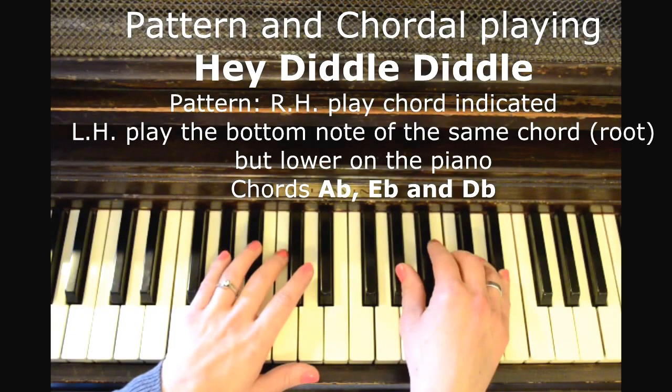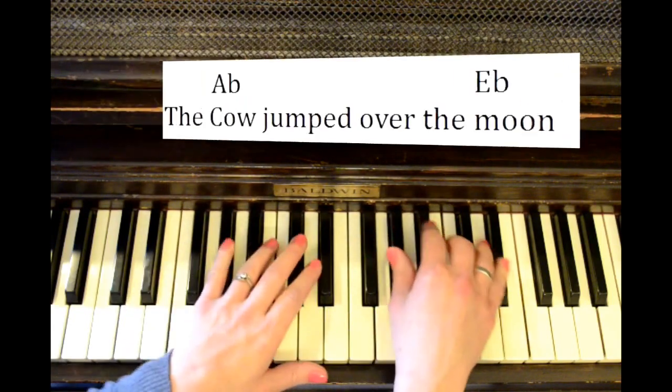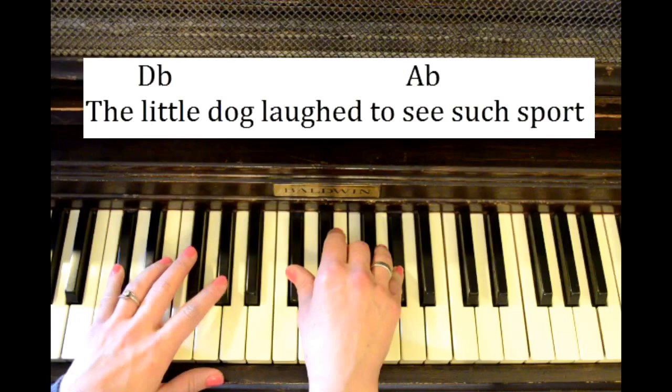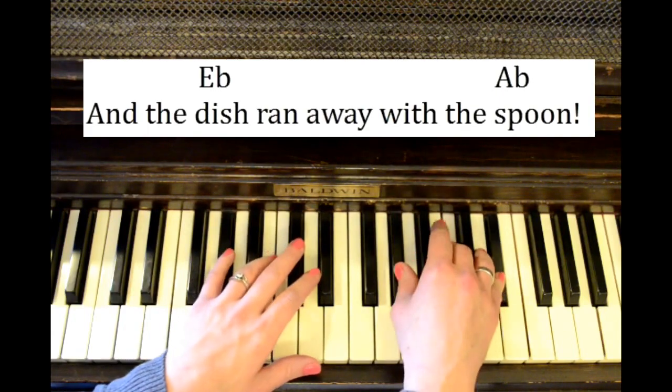So here's the song: Hey diddle diddle, the cat and the fiddle, the cow jumped over the moon. The little dog laughed to see such sport, and the dish ran away with the spoon.